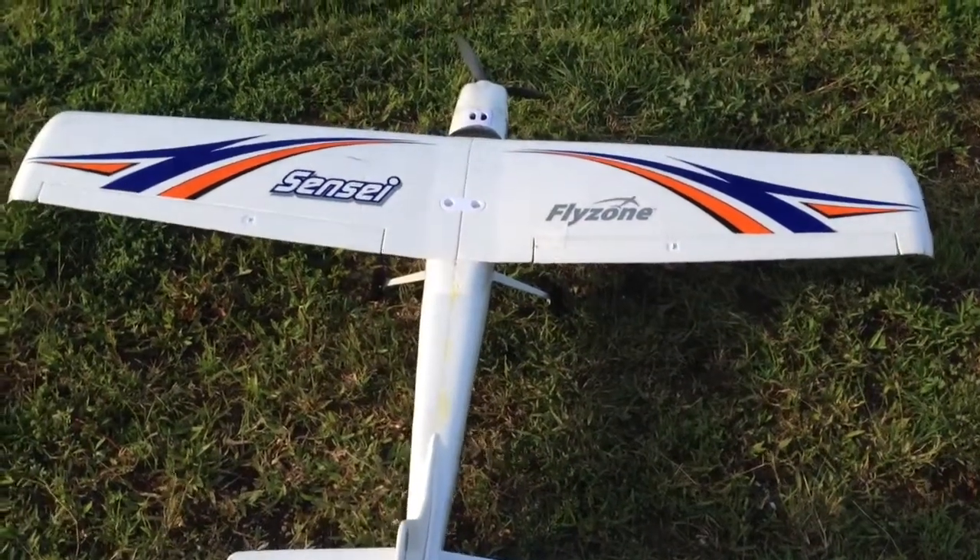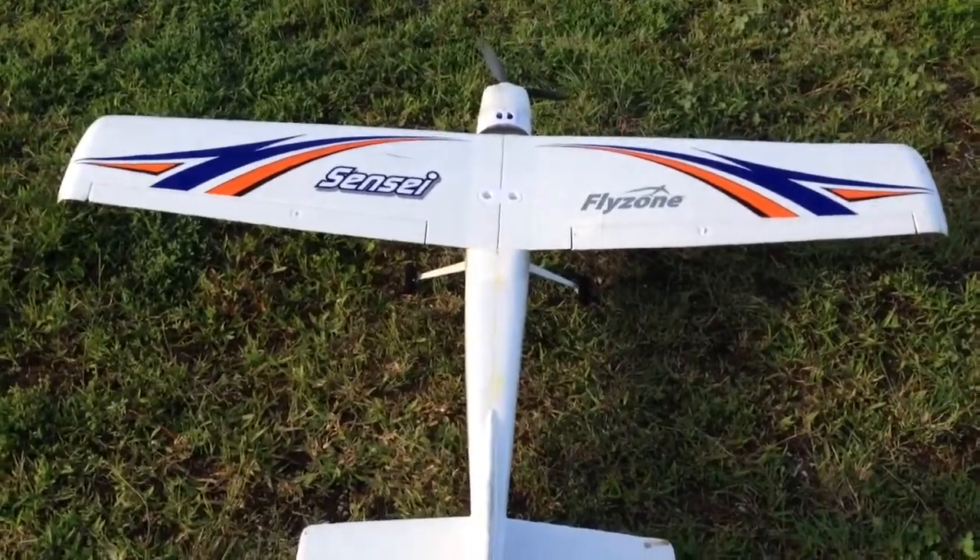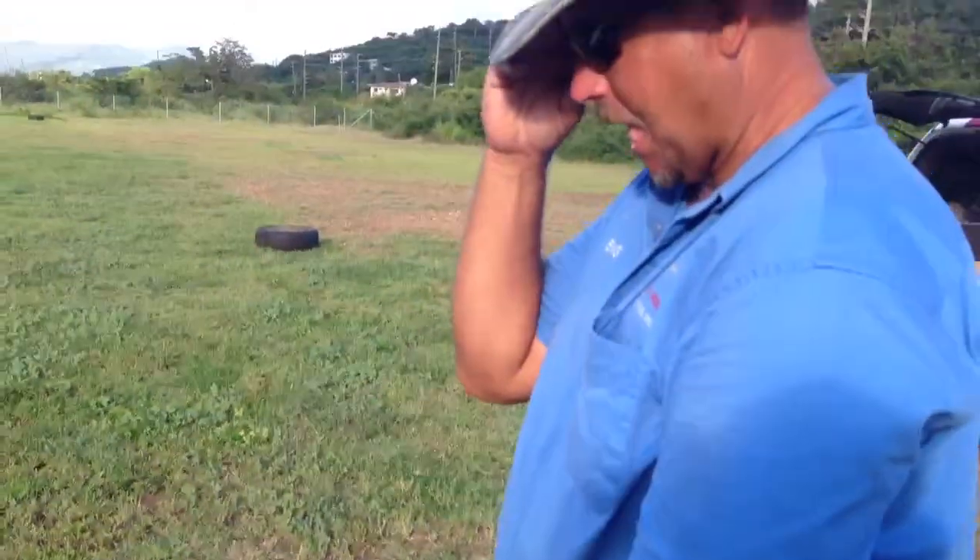All right, so we have here a slightly modified Sensi. It's on four cells now from the stock setup. Our buddy Jens here will tell us what's in it. I think it's a Turnagy AeroDrive 3536 1000 KV. Right now I have it modified to hold a Nanotech 2650 four cell, 35 to 70C, and a Turnagy Thrust 55 amp speed controller.